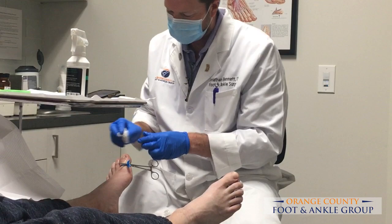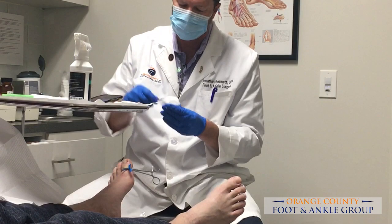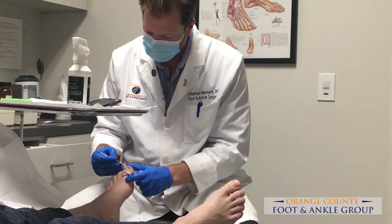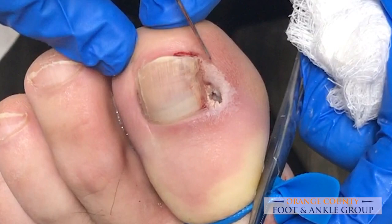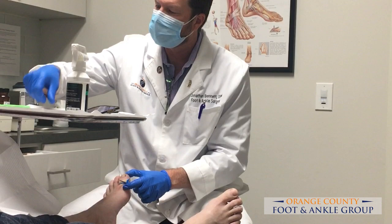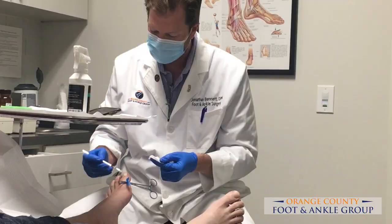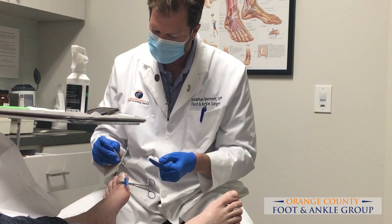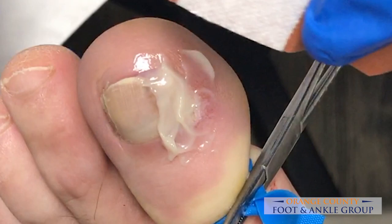We can just clean everything up. You can see that he used to have that spicule there — it's been removed. Once this heals up, his nail will just be nice and straight. This skin will naturally move over and fill in that gap, and it'll be hard to tell anything was done once he's done with the recovery process, which is usually a couple of weeks at most. We're putting our Amerigel on, which will neutralize any phenol that might have been left in there. Then we put a small dressing on — I like to start with just a bandaid so you have something non-stick.